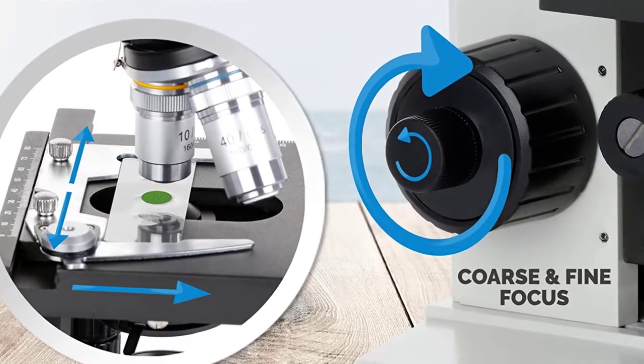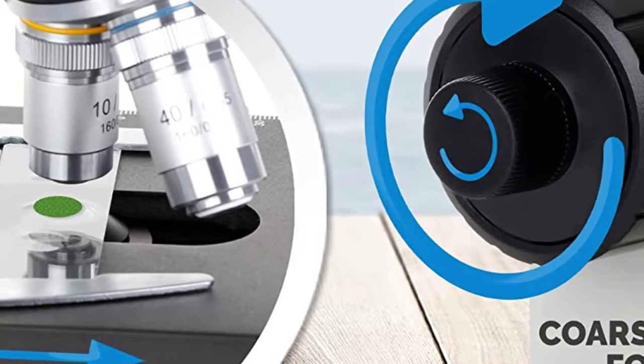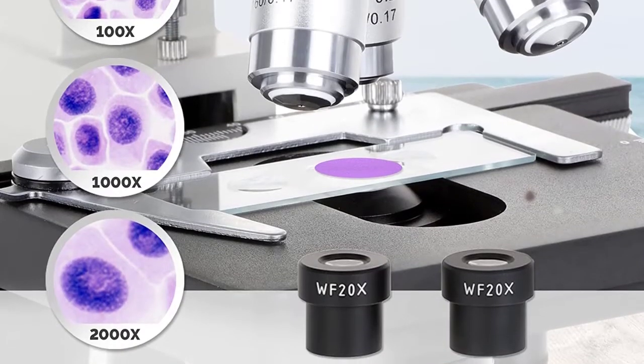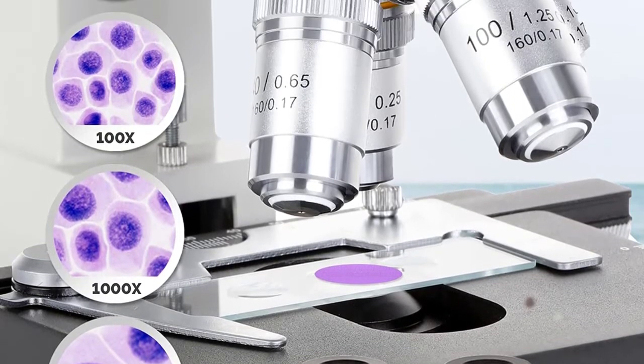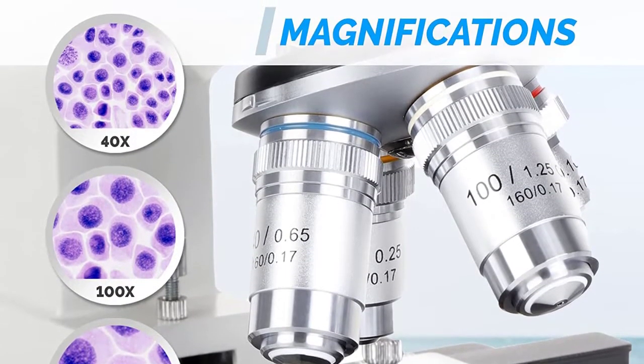Stage: double layer XY mechanical stage with scales, size 115mm by 125mm, translation range 70mm by 30mm. Stage upward moving lock protects objectives and slides.